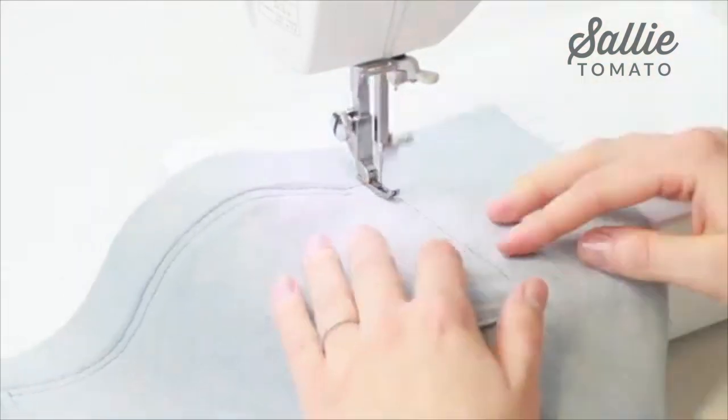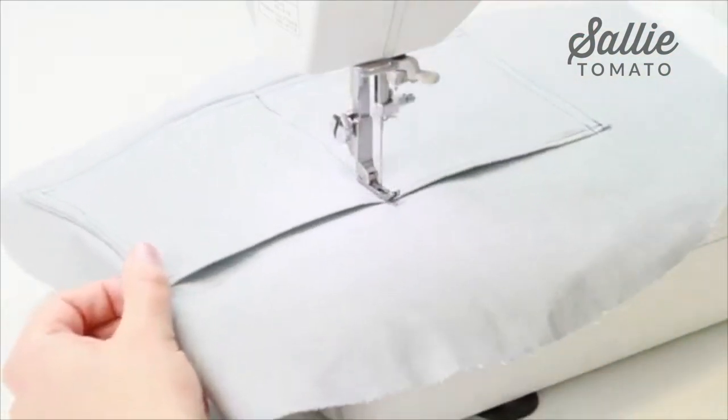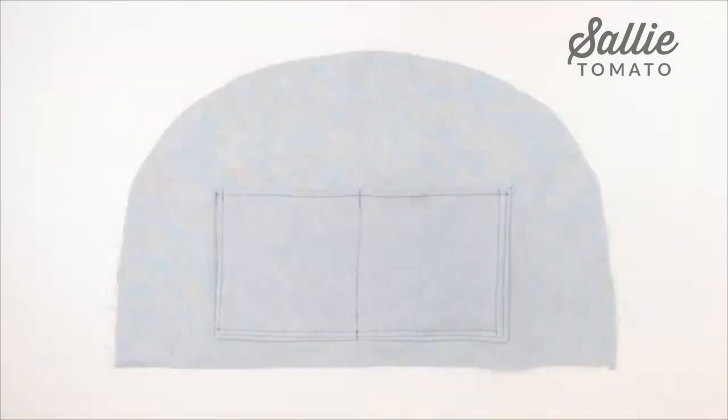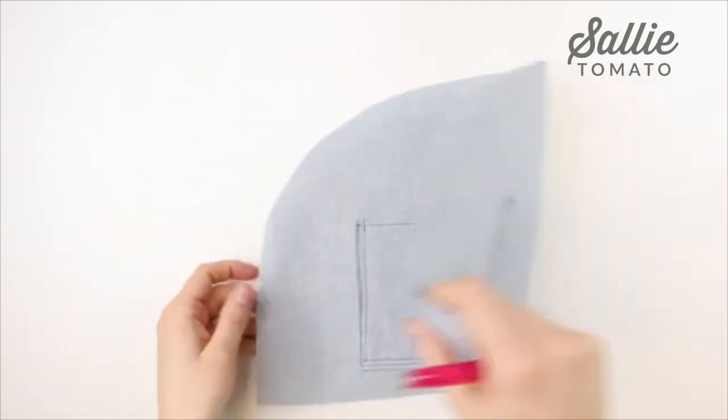The last step in preparing the lining is to fold each of the lining pieces in half and mark the top and bottom center points. Repeat for the opposite lining piece and set these aside.